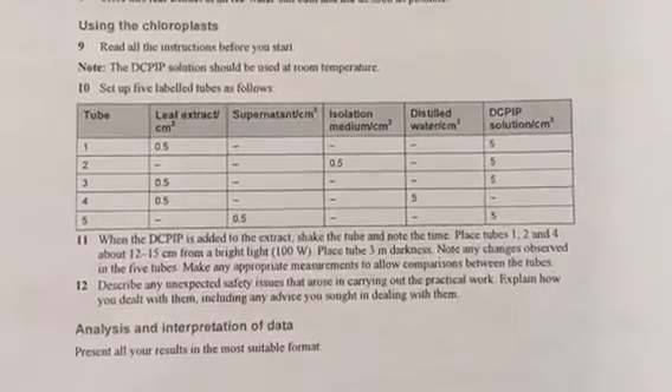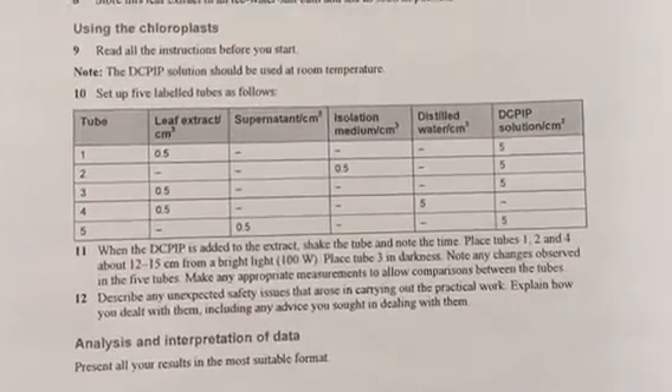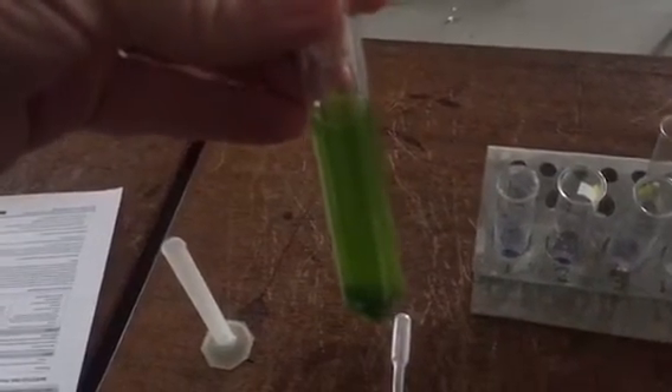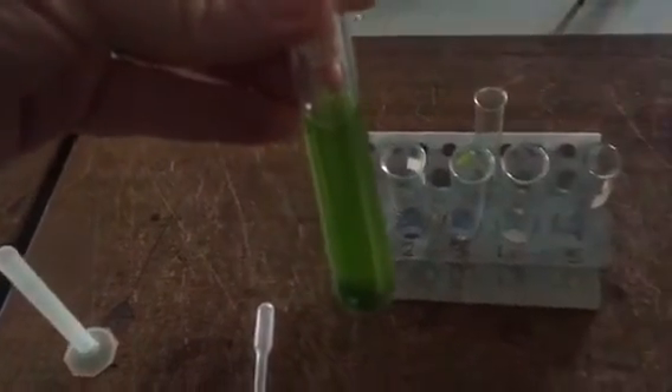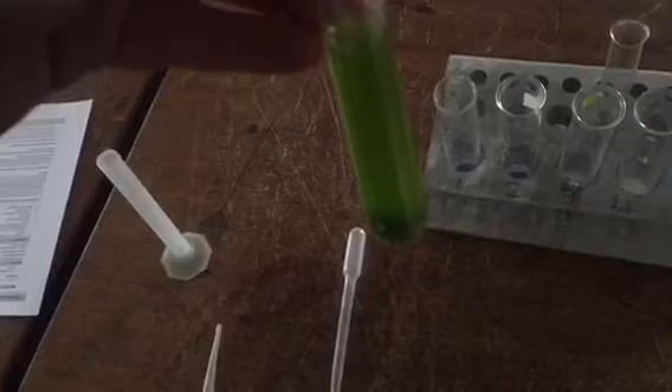While we are waiting for the centrifuge we have got to make up our five tubes - here is the table showing what is going to go into each one. The centrifuge is now finished and we have our extract of chloroplasts with a nice pellet at the bottom and the supernatant at the top, which is basically the cytoplasm of the cells. We are going to put 0.5 millilitres of the supernatant into tube five, then pour away the rest of the supernatant and resuspend the pellet in some isolation medium.